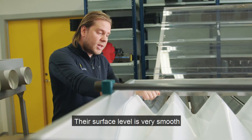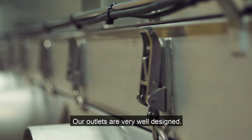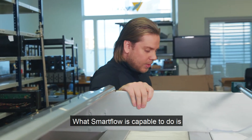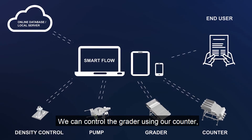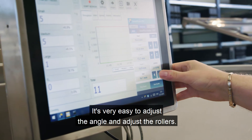Their surface level is very smooth, so fish welfare is excellent. Our outlets are very well designed — it's easy to take them off to clean, and you can also turn them around. SmartFlow allows us to control everything electronically. You can control the grater using our counter or the computer on the grater, and it's very easy to adjust the angle and the rollers.